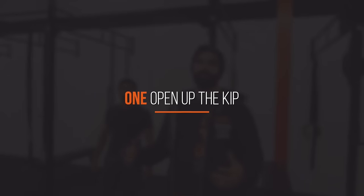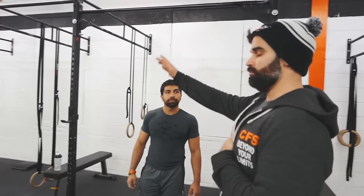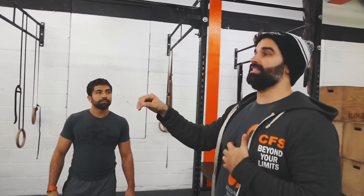The first thing we're going to talk about is opening up your kip. A lot of us, when we get tired or nervous or it's something new, we shortchange our kip. When we're in the front, when we're extending, a lot of us when we get tired, we come down, we push off and make it really short, we try to come back. We do the same exact thing in toes-to-bar. All that ends up happening is we turn it into almost a strict chest-to-bar instead of trusting our kip and opening up. So that's number one — trust your kip, you work on it, trust it.